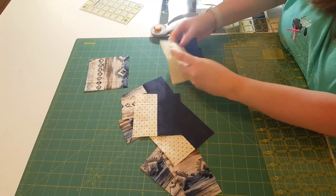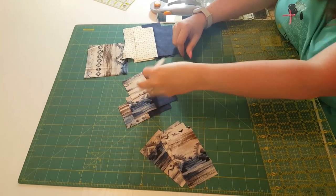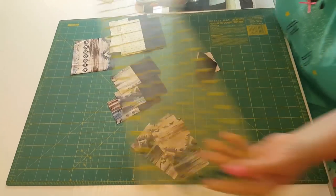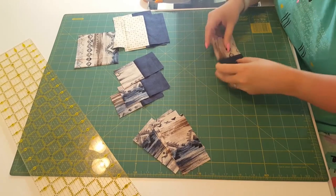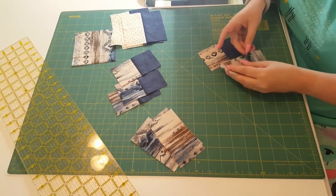All right, wasn't that a lot of fun? Now, for some people, cutting is their absolute favorite thing. I go in phases — sometimes I could spend an entire day just piecing.